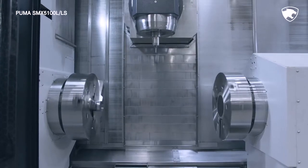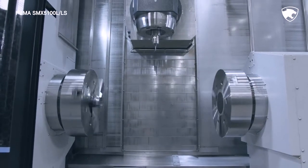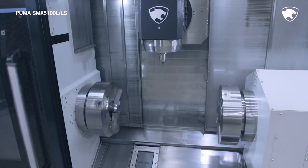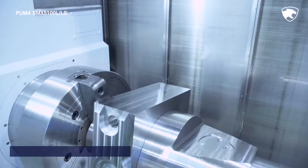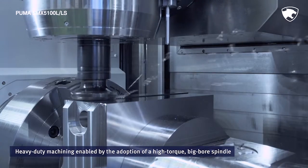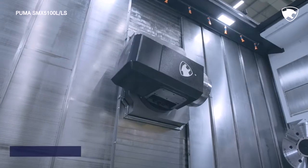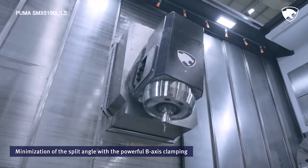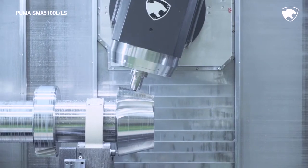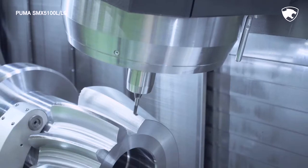Equipped with optimal features, the 3-core spindles ensure that the series performs perfectly in diverse machining conditions. The series also excels in heavy-duty machining thanks to its high-rigidity structure supported by the adoption of a high-torque, big bore spindle. Through the powerful B-axis clamping, the series minimizes the clamping split angle and realizes powerful turning and milling processes at any angle.